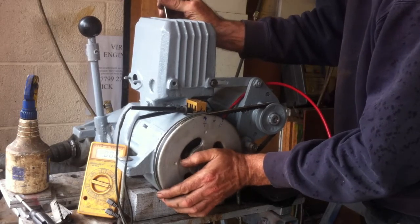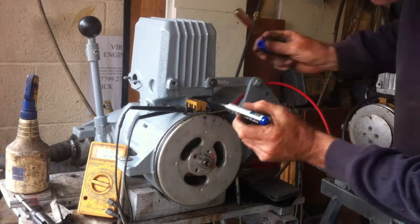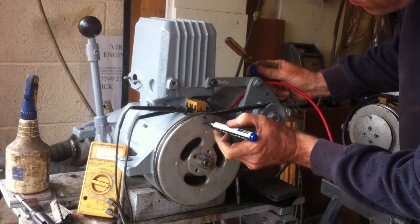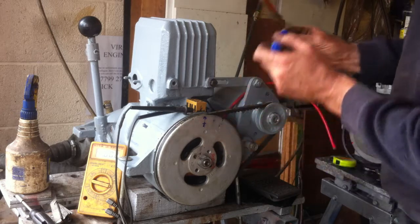When you've got that, I get a Sharpie pen and make a little note of 'T' here at the top dead centre. It needs to be accurate within a few millimetres, that's all.